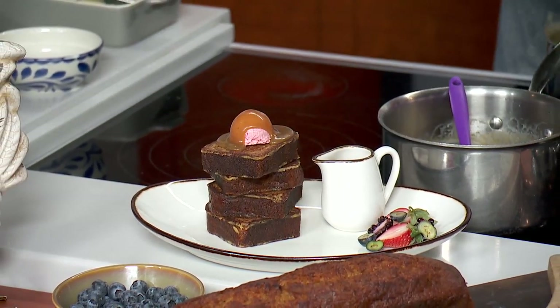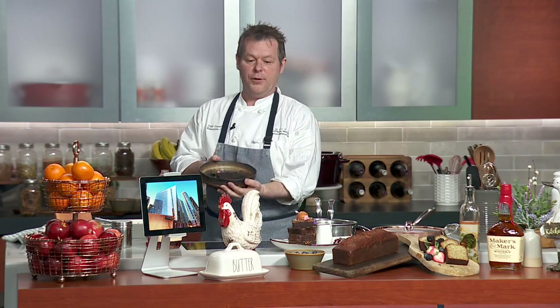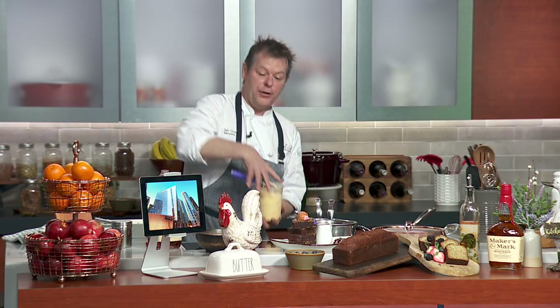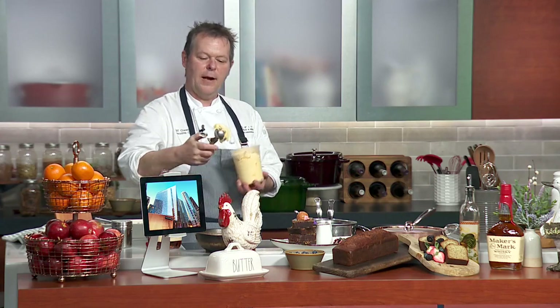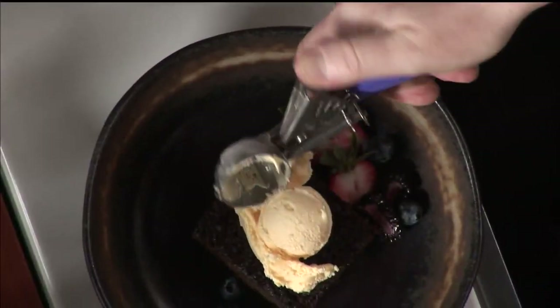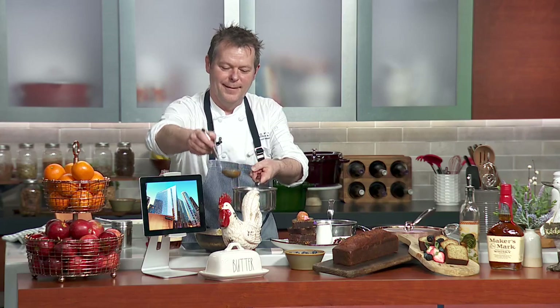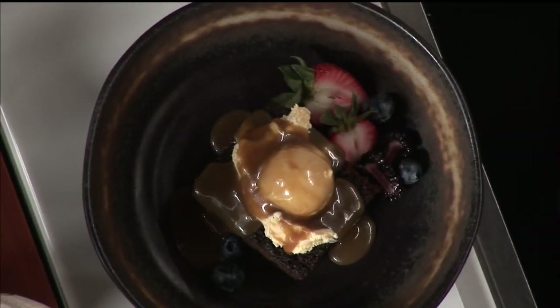We also have another signature dish called our Sticky Date Pudding. I've been using this recipe for almost 20 years and get a lot of recipe requests for it. This one comes with some ice cream — it's very decadent, very rich, but trust me, it's fantastic. Once again, both items contain bourbon. If it's worth the calories, it's worth the calories.